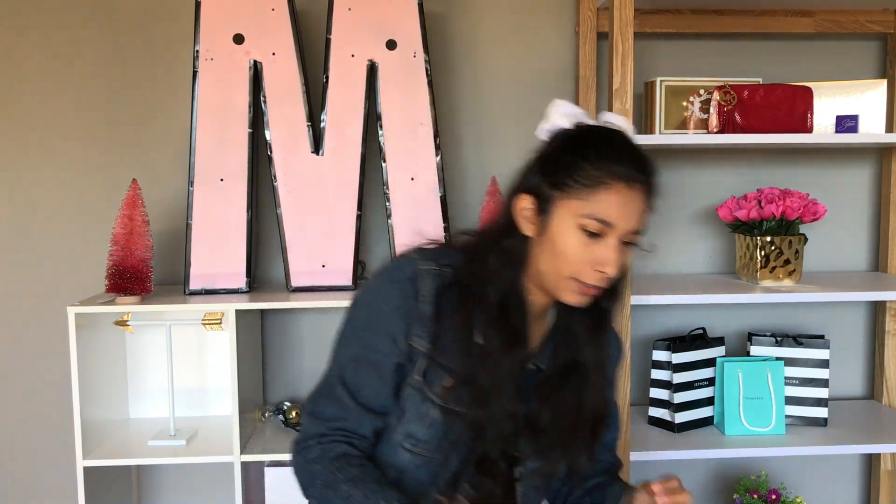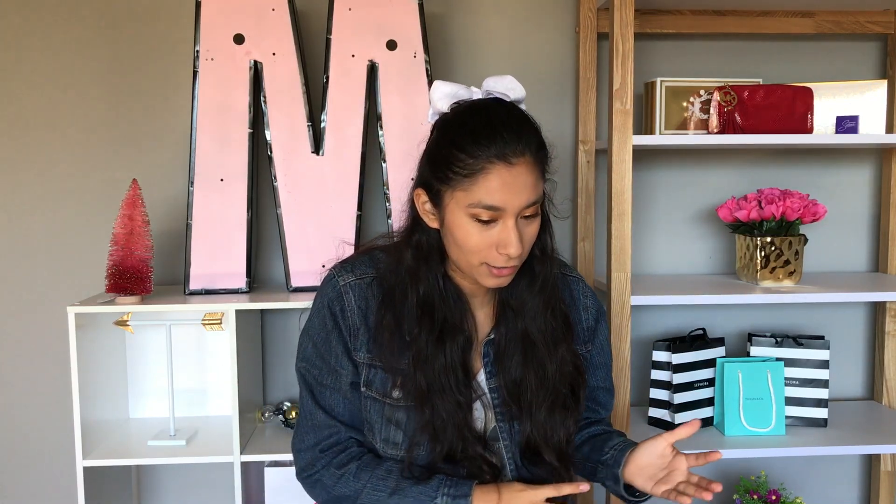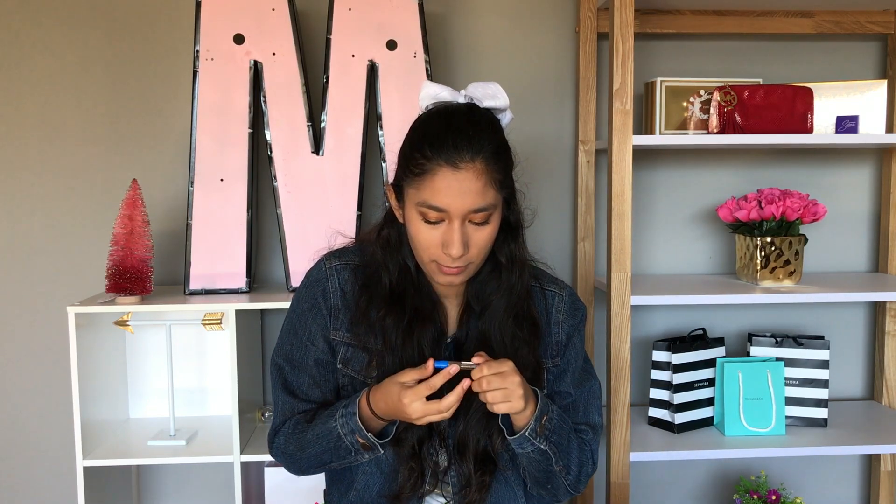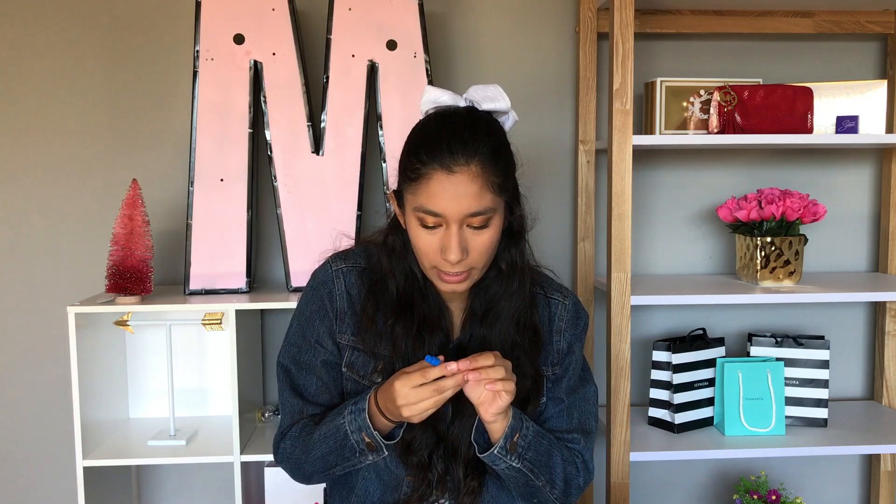Let me just put my finishing touches on. This is my look that I created from my Play by Sephora box. I really, really liked how they gave me products so I could make a whole look - that was awesome. Oh, I forgot to try the perfume sample. Let's see what this smells like - Tory Burch.